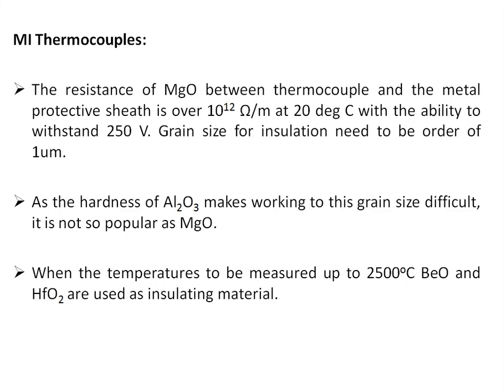For mineral insulated thermocouple material, the resistance of magnesium oxide between the thermocouple wires and the metal protective sheath is over 10¹² ohms per meter at 20°C, with the ability to withstand 250 volts. The grain size required to ensure this insulation must be on the order of 1 micrometer. Because the hardness of aluminum oxide makes achieving this grain size difficult, magnesium oxide is much more popular than aluminum oxide.